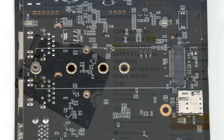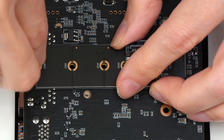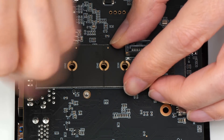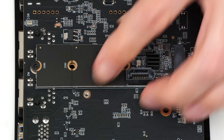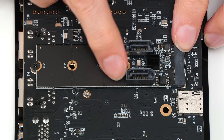Let's now fit the card — just drop it in there and put in the screw. And we're done. Our RISC-V SBC now has two SATA ports.